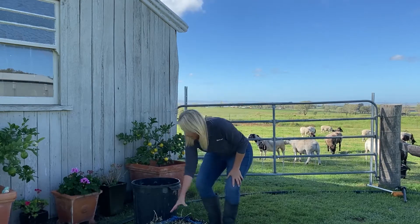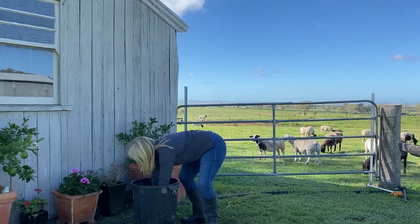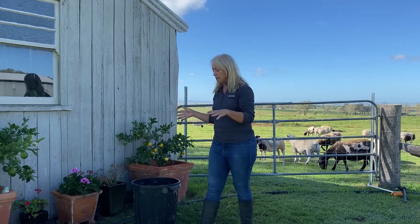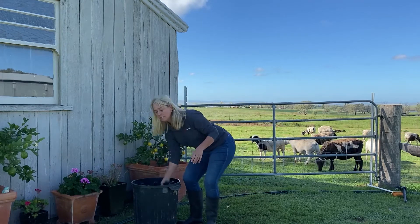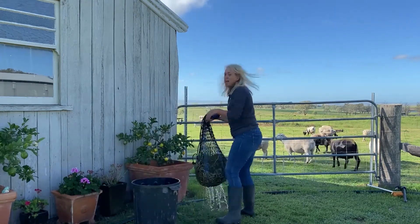So basically just grab your hay, put it in your tub, and you want to soak it for about 30 to 60 minutes. Once you've done that, pull your hay out and just hang it up to drain.